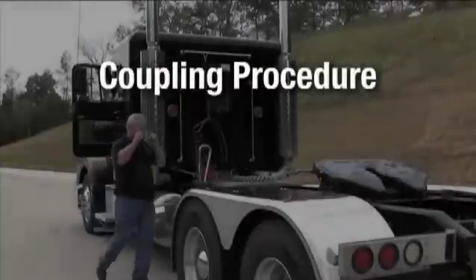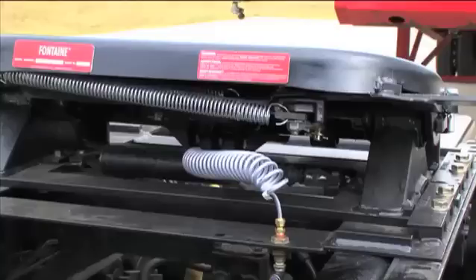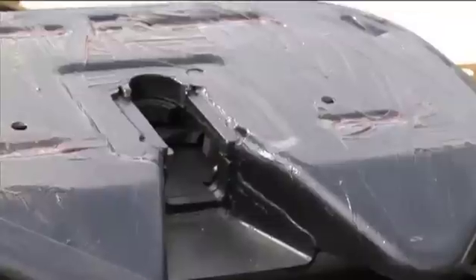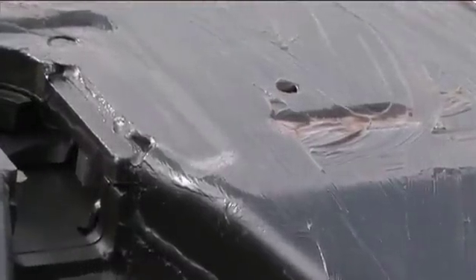Begin with a visual inspection to check for damaged or missing parts. The 5th Wheel must be securely fastened to the tractor. Pay close attention to welds and areas around bolt holes. Make sure there are no cracks or missing bolts. The top plate surface should be covered with a light coating of grease, making sure the grease grooves are full.